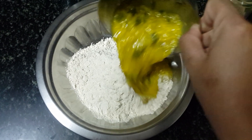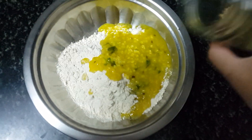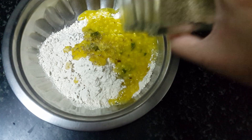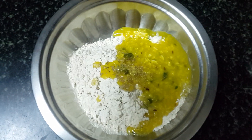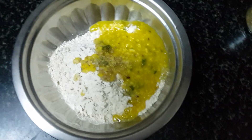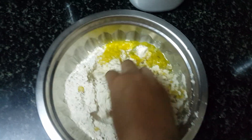I will be adding dal to it. Now we will add a little bit of carom seeds, i.e. ajwain. We will be adding a little salt. We will mix it well and make a dough out of it.